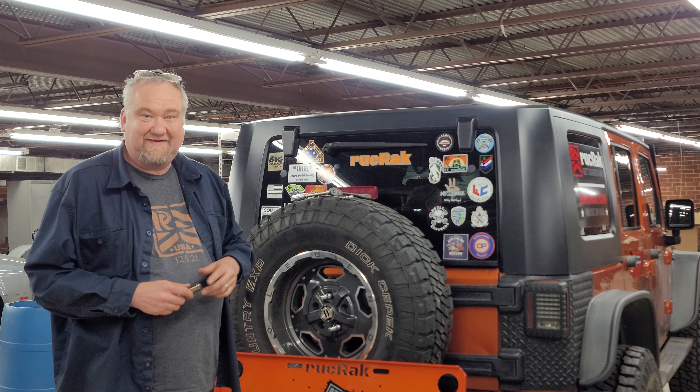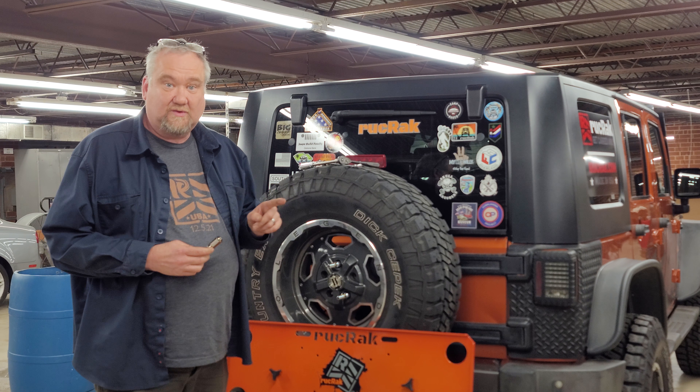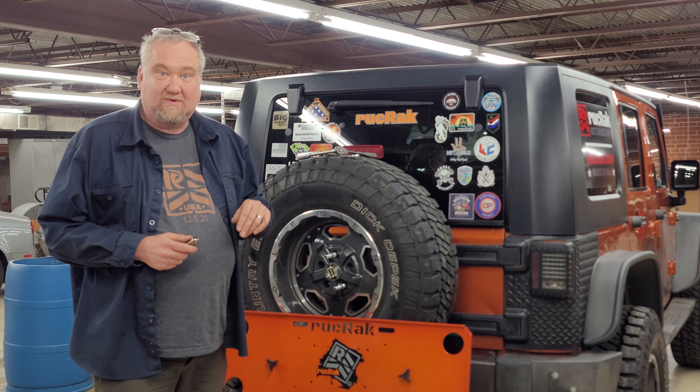Hi, it's Jason with Ruck Rack again, and we have a very exciting new product that's going to go along with our product line, and it's going to change everybody's world.